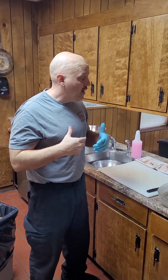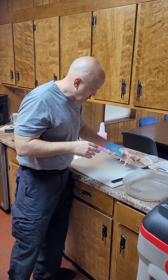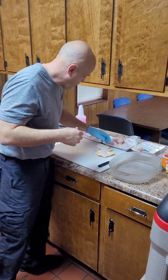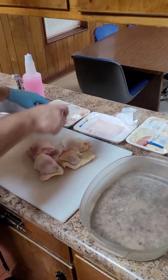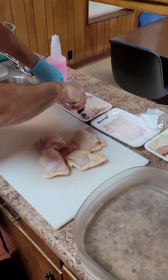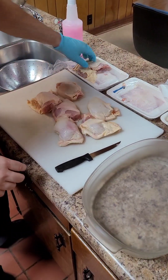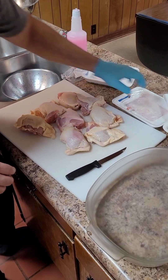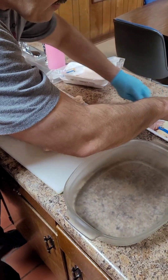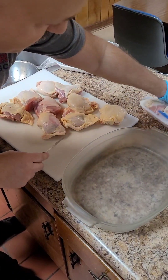Today we're doing a picnic-style barbecue chicken. I saw this recipe and thought it was cool. We're going to be using chicken thighs — these are only a buck ninety-nine a pound. Boneless skinless was about four twenty-nine, so we're going this route. I've got one glove and one not, because I'm going to be touching back and forth.